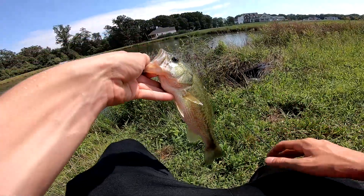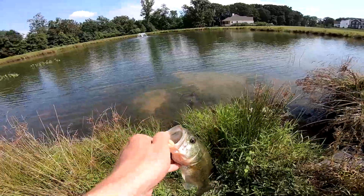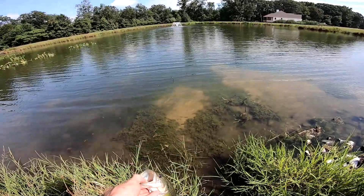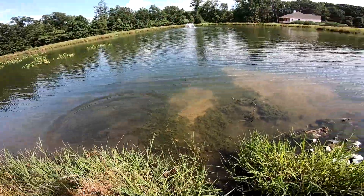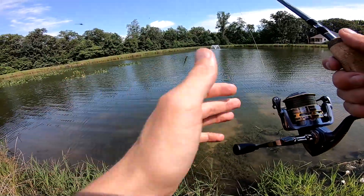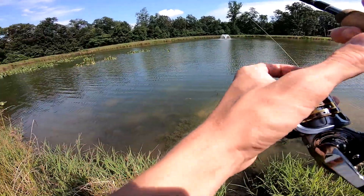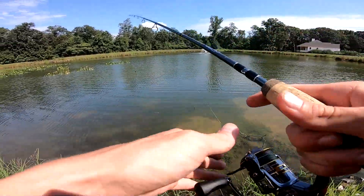He choked it, man. All right buddy, go get bigger. I found this pond on Google Maps a couple of videos back — I'll leave a card to that video in the top right corner. I figured this would be the best spot to come test out this combo, and honestly...